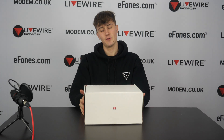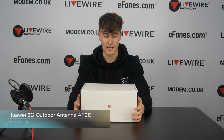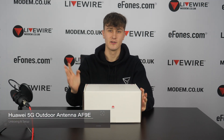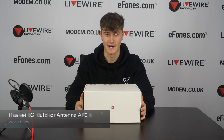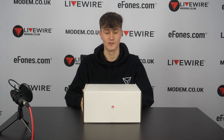Hello guys, welcome to another video. Today we have the Hawaii 5G outdoor CPE, the AF9E version. I should start off by saying, if you hear any background noise we apologize — there is some construction going on around our building right now, so if you hear any loud murmuring, that is the machines going.